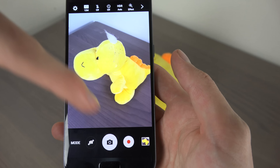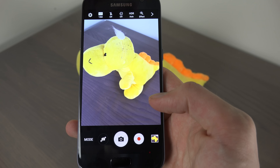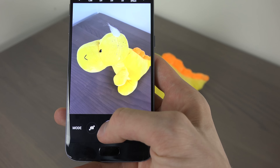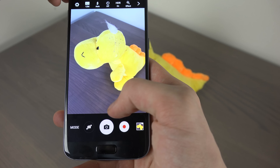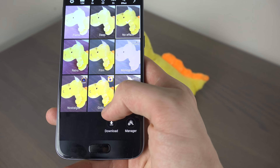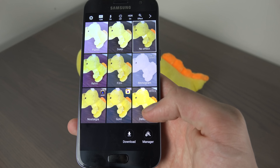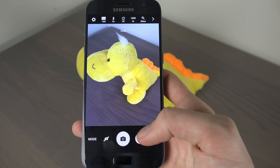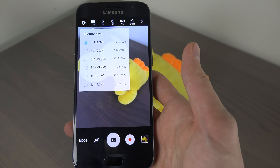We do have the standard take-a-picture button and record button here, but we also have some other things. First off, we do have the same HDR mode as on the iPhone. I can also see that the colors on the screen are much more vibrant here, but it could be because of the AMOLED screen. You do have the standard flash as well, and also effects very similar to what we saw on the iPhone. I love how you can quickly change the picture size — if you don't want to go 12 megapixels, you can go smaller.